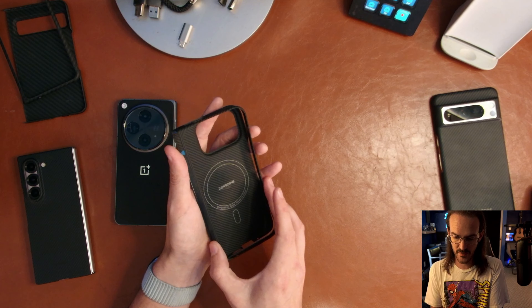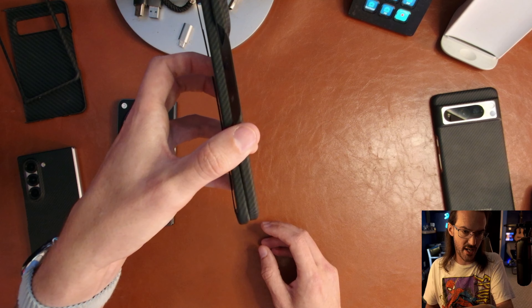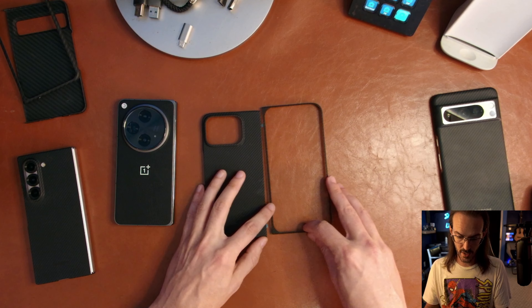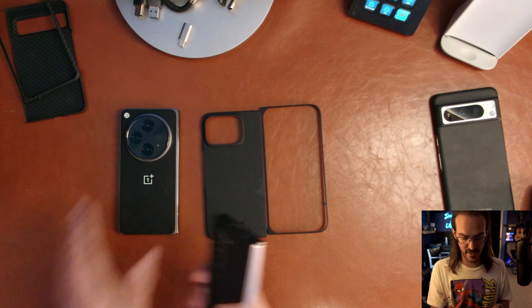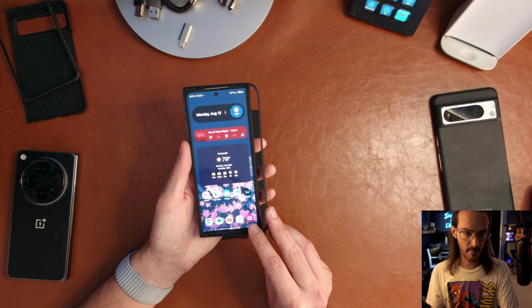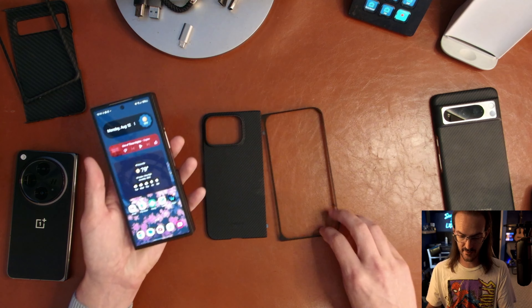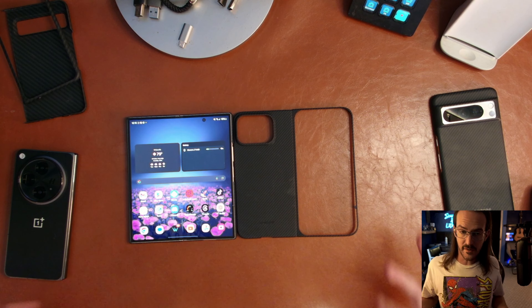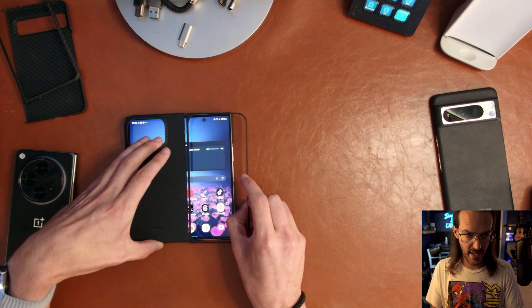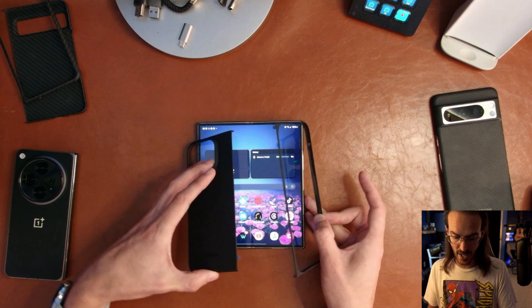Putting the two halves together, you can probably tell how thin this device is going to be — it's crazy, crazy thin. We're not quite where some of the Chinese manufacturers are, but we are going to be thinner than the Open and thinner than the Z Fold 6. Comparing to the Z Fold 6 — putting that cover display bit on top, you can see they're very similar height, but a lot more width. We are not dealing with a narrow cover display like on the Z Fold.